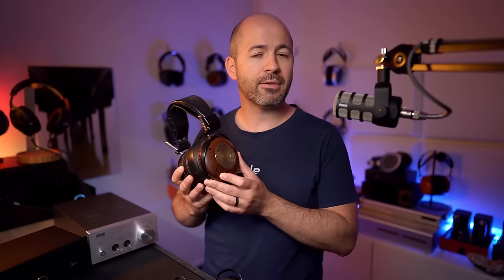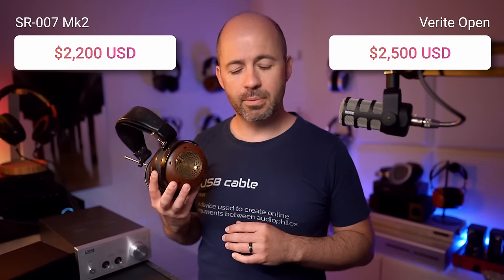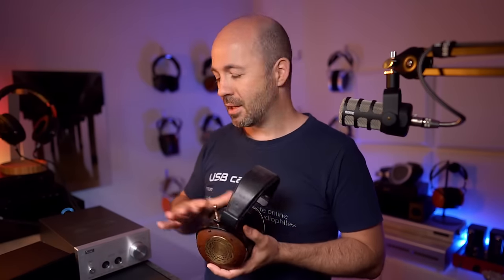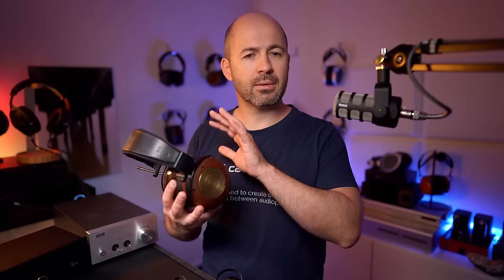This is the ZMF Verite Open headphone — a beryllium dynamic driver headphone that retails for around $2,500. The reason I chose the Verite Open is partly because they're a very fast dynamic driver, so a big part of this comparison is to see just how fast and resolving the Stax is compared to a similar level of performance dynamic driver. I wanted to test this being driven by a hybrid tube amp, because the Energizer from Stax is also a hybrid. The question for me was: if I'm going to spend about $3,500 on a headphone setup, am I better off with a dynamic driver setup or electrostatics?